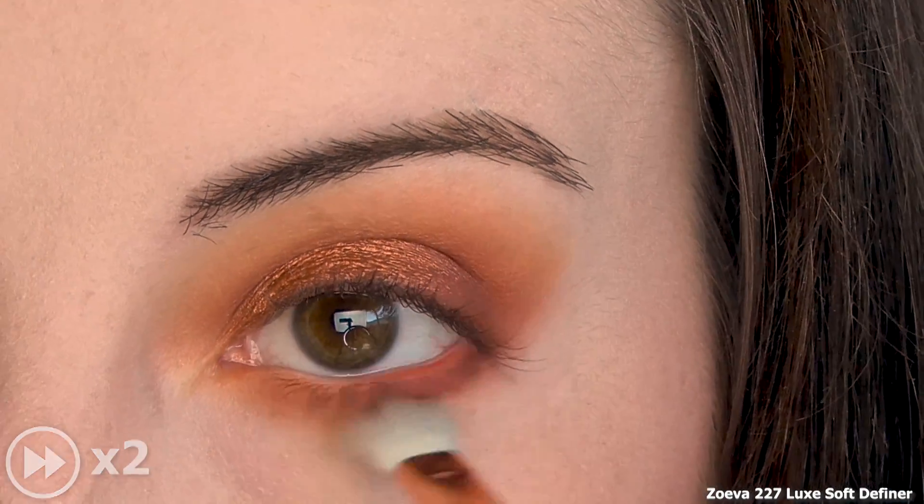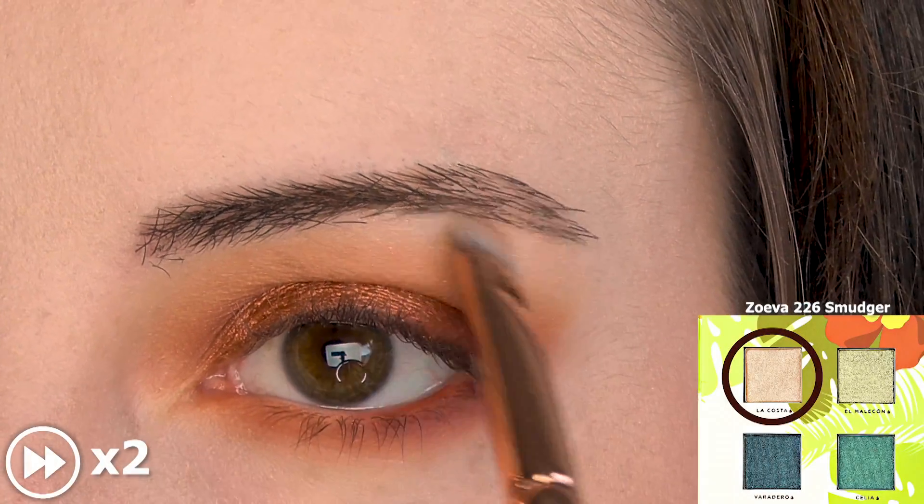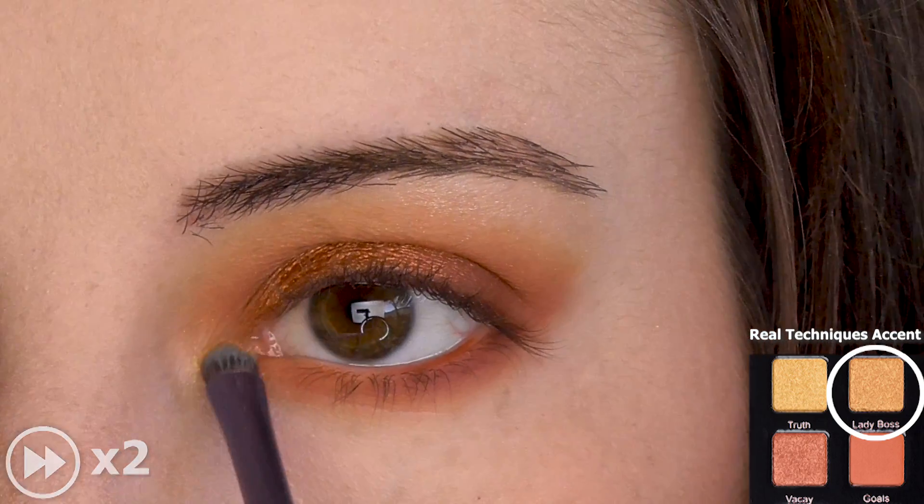Blend one last time. Highlight the brow bone with a shimmery champagne and the inner corner with a metallic gold.